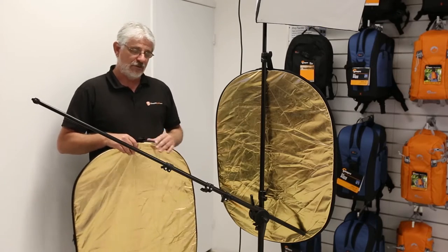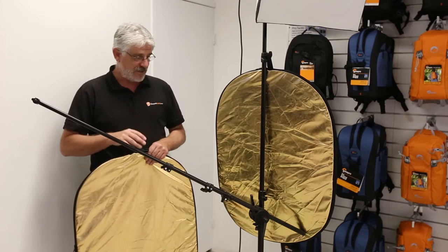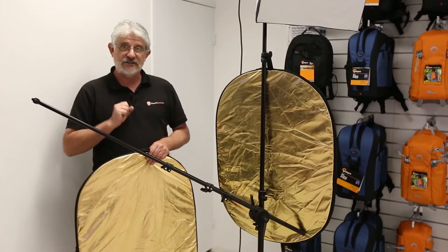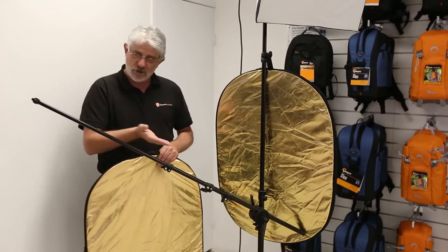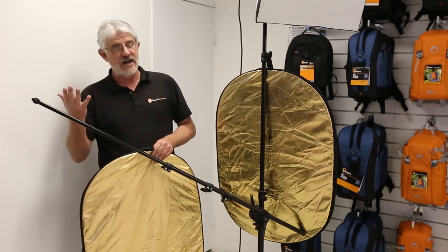If you're a portrait photographer and you use reflectors, this simple, cheap device is going to be a must for you, so you don't have to have people holding reflectors for you if you can't afford to hire them or you don't have people to help.